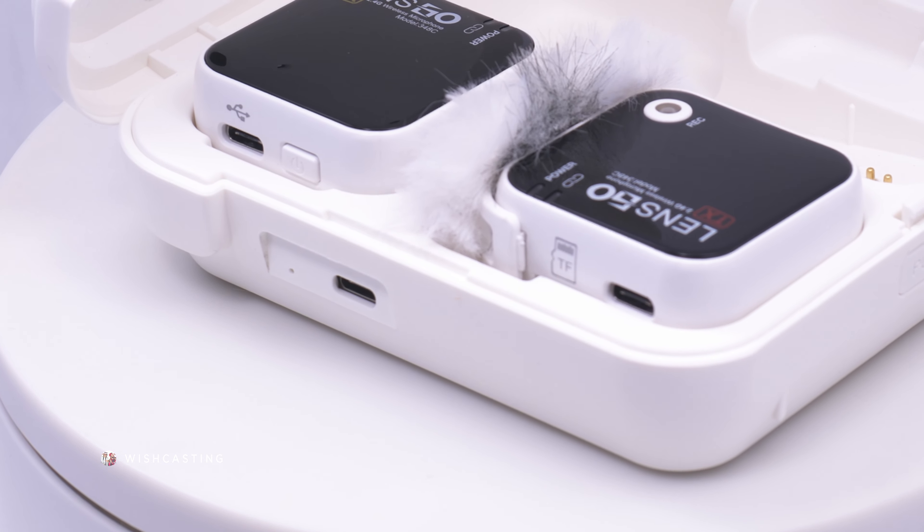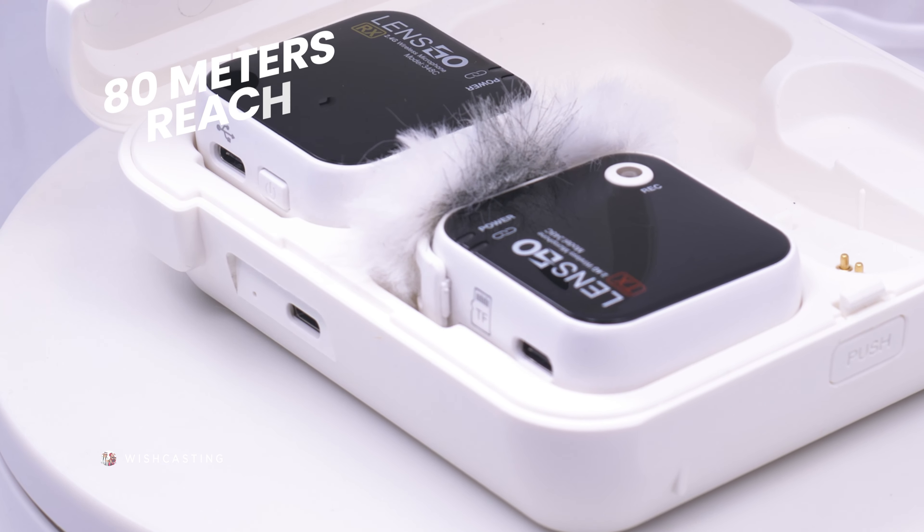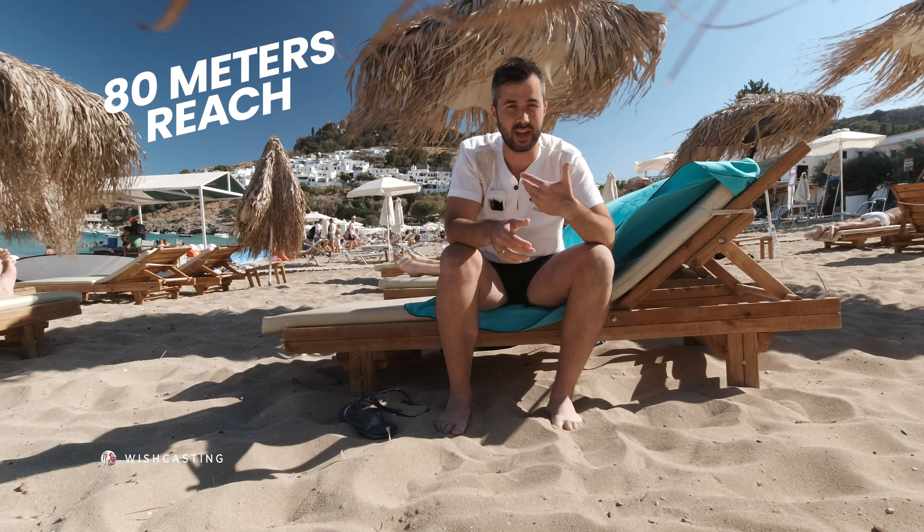Suppose you're in these conditions where there's a lot of wind — and as you can see, I'm not joking. Check this, how much movement's going on. Most of your video will end up being crap because the audio, the associated audio, will suck. I'm going to shoot some footage without this microphone — with the native inbuilt microphone of the camera — and then I'm going to use this microphone so that you can compare the two.